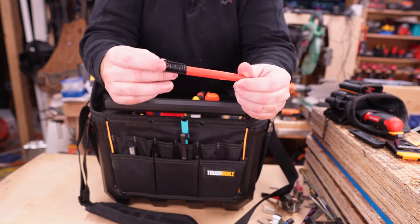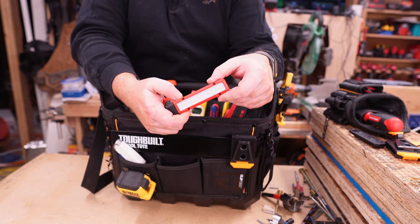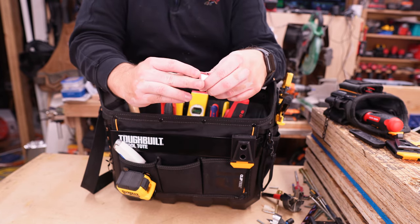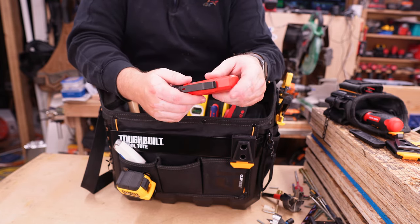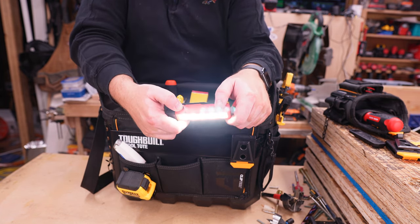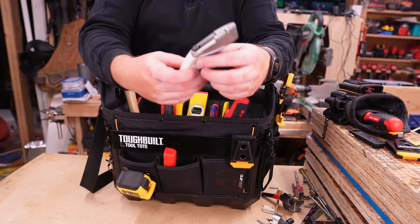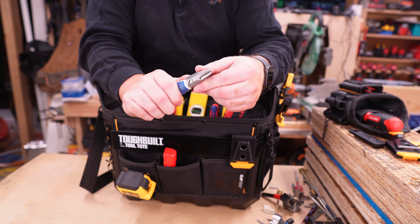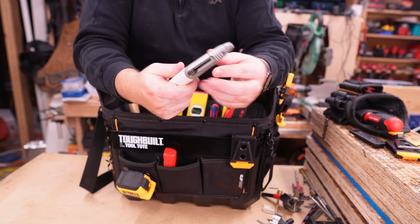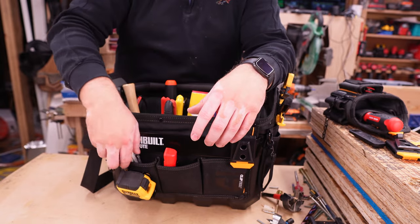I also keep a Marksall or a Sharpie in there. I have a little Milwaukee light — it has magnets that allow you to hang it and a clip along the back — just a nice light to illuminate the situation if you find yourself in poor lighting. Then I have a Lennox utility knife, just a retractable razor blade knife, though you could carry whatever knife you want.